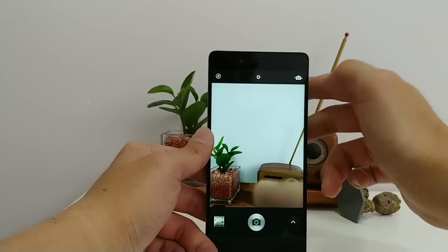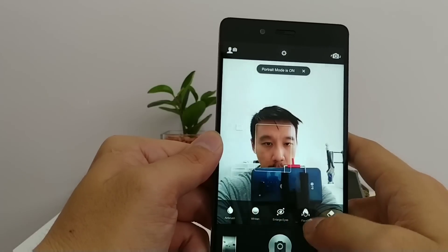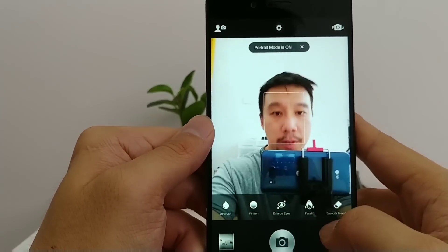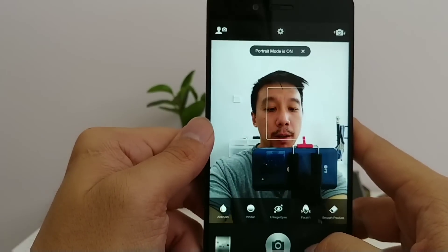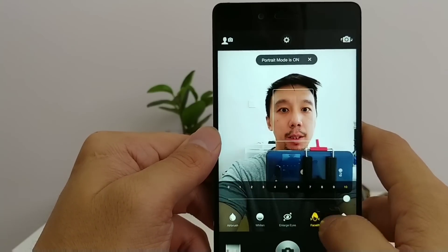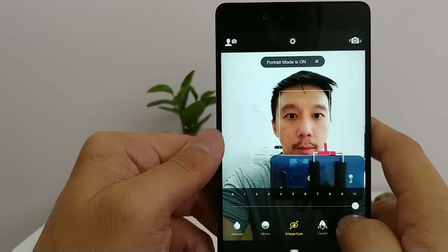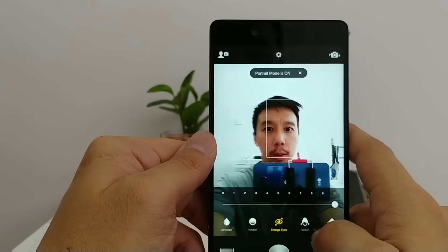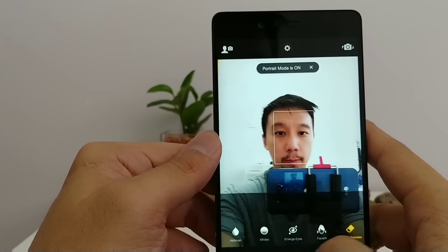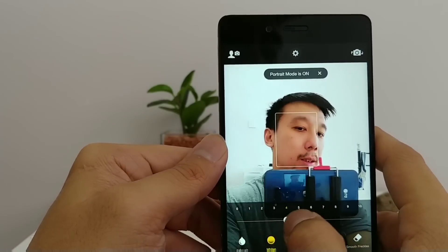The selfie camera is really quite good. I'm impressed by the 'facelift' beauty mode — it's quite natural. Without it I look normal, but with it turned on it slims my face and enlarges my eyes. It actually looks more natural than on other Chinese phones.